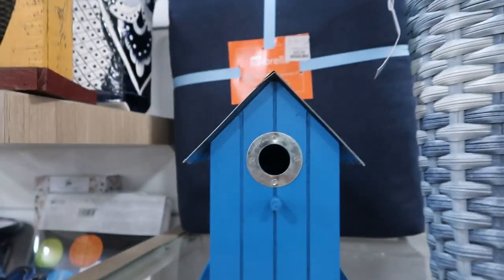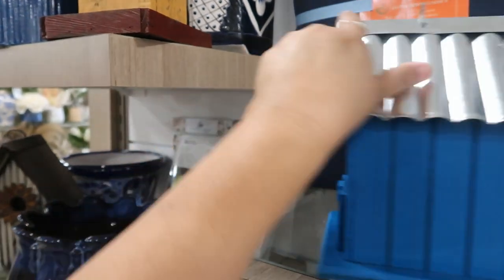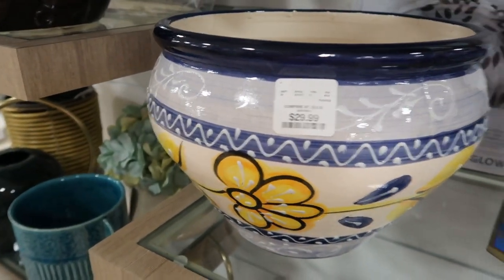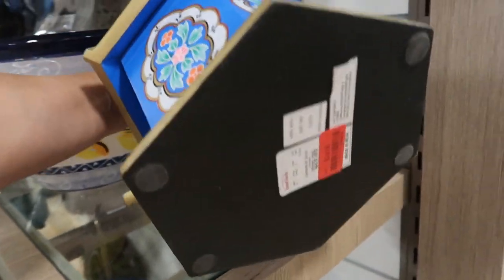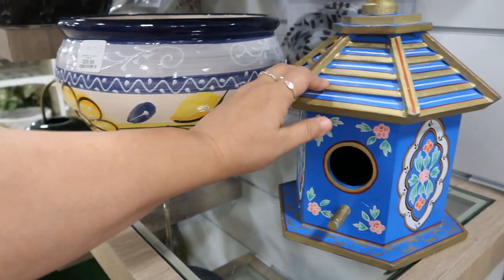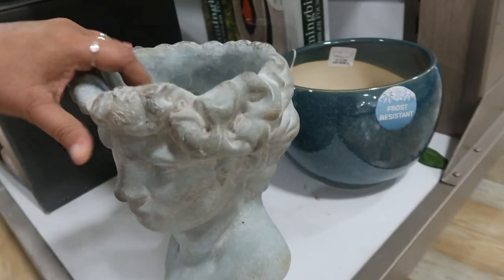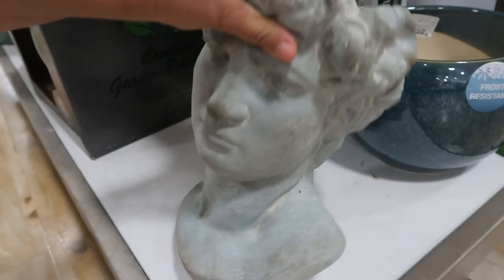I love these little birdhouses. $12.99. This is so cute. $24. Wow, it's really heavy too. It's pure wood, it's nice. I like this. I like these cement heads. $29.99.